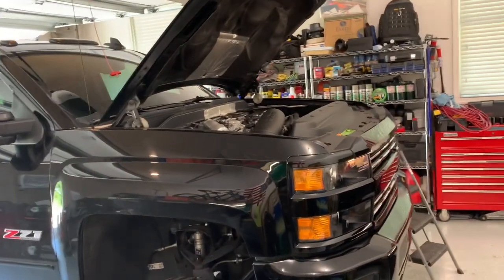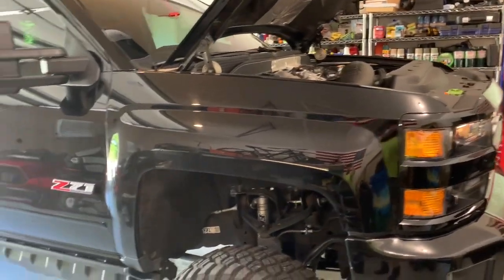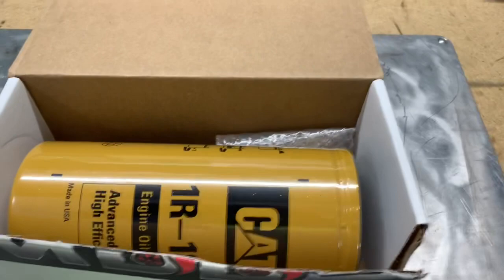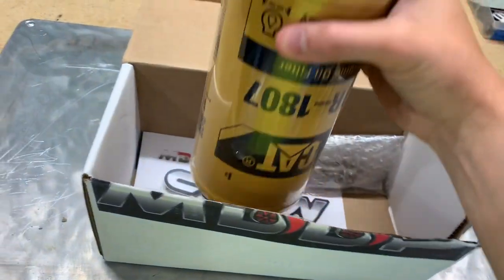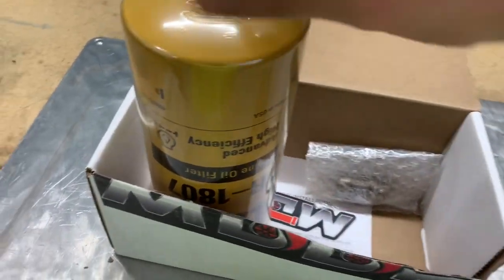We'll be doing the conversion on that today. This is not necessarily a how-to video — I'm not a professional, just a guy doing some work in his garage. There are a ton of videos online for the earlier trucks — the LMM, LML, LBZ, LLY — but for the L5P it's just slightly different.